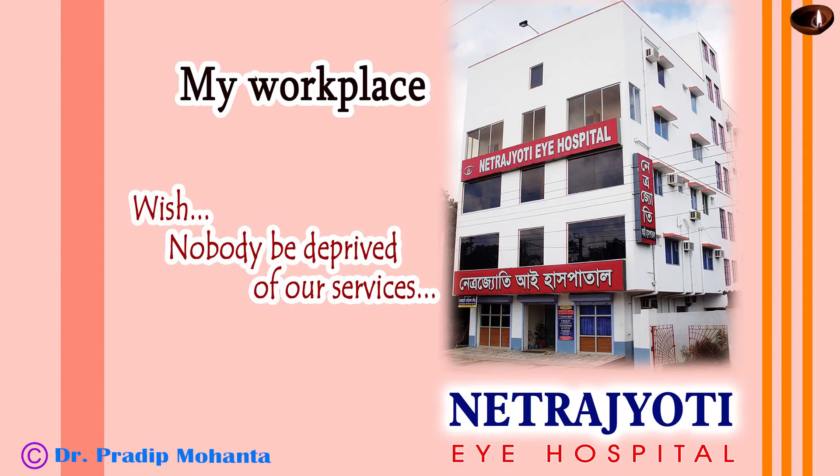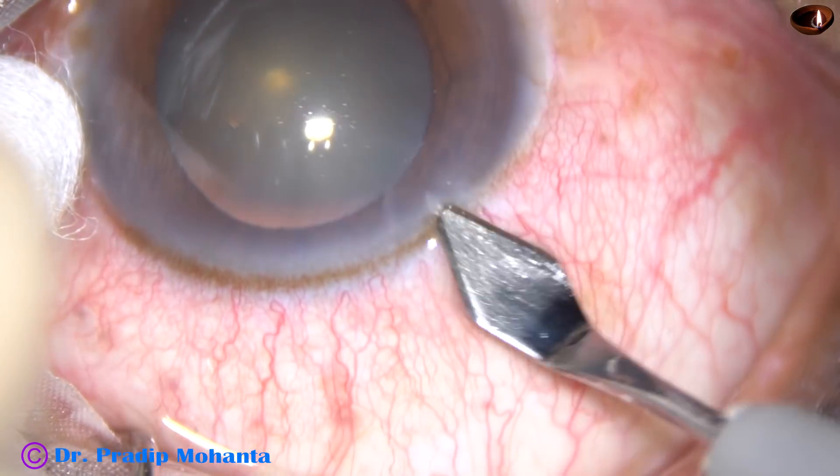Dear colleagues, welcome to my hospital at Ranaghat, West Bengal, India. This is phacoemulsification of a soft cataract.